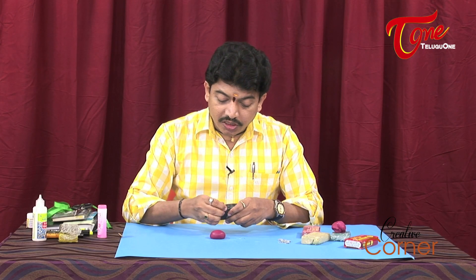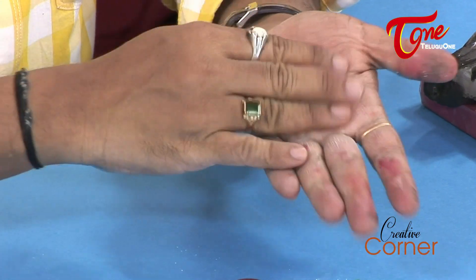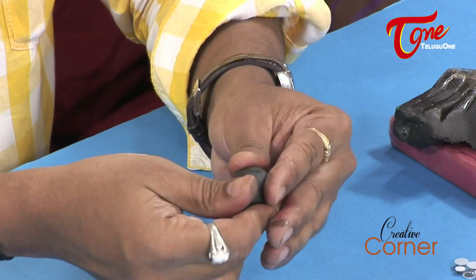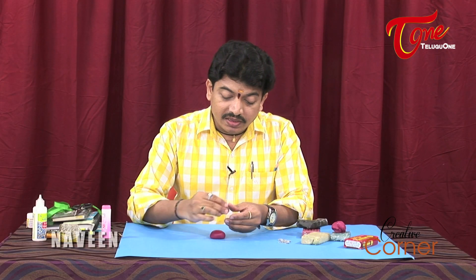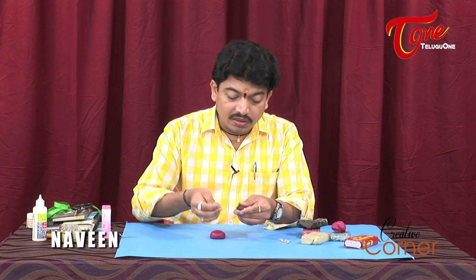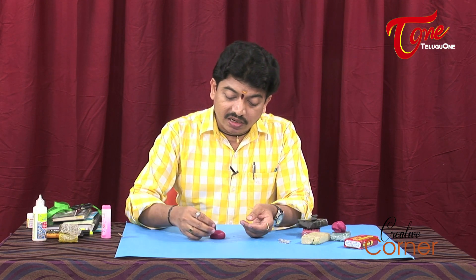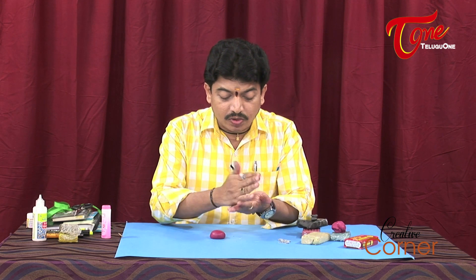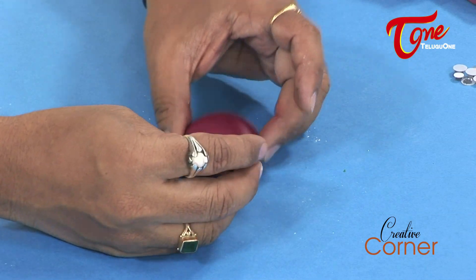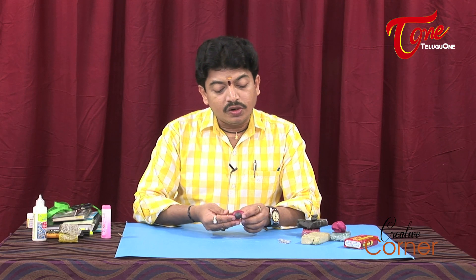I am going to apply some powder, then take the clay and roll a round ball for the head. I am going to make the ladybug head in black clay, choosing the right size, then fix the body and fix the head together.